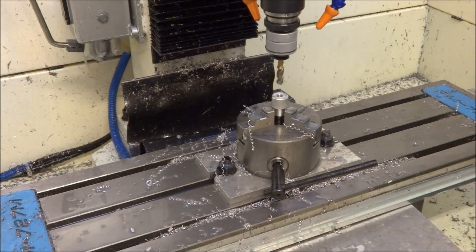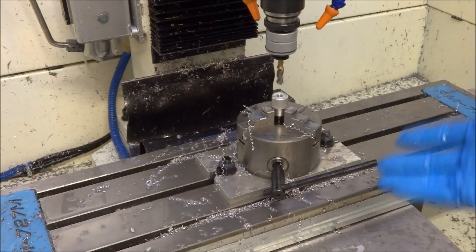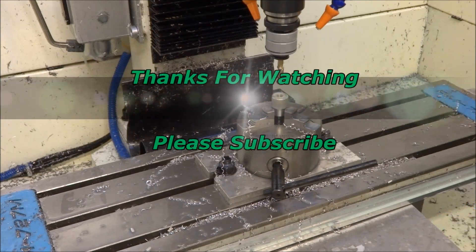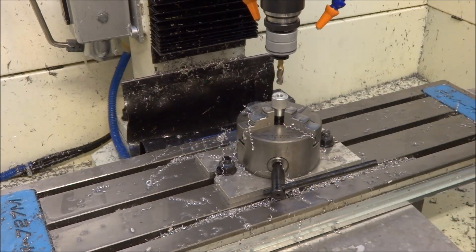Thanks for watching guys, just a quick video on what's kind of going on. I'm still gearing up towards my new control box, but when you've got to run the mill it's hard to work on it. Stay tuned and hopefully I'll get to it soon. Thanks for watching — please subscribe, thumbs up if you like the video, and most importantly be safe.